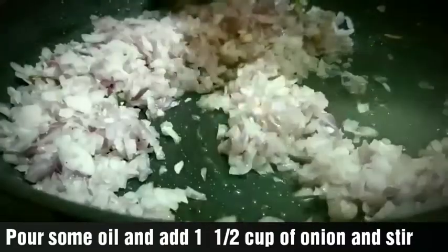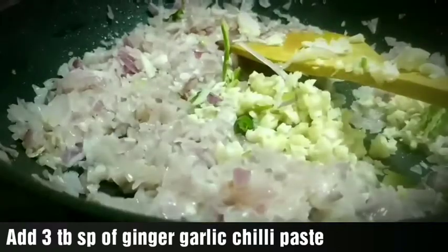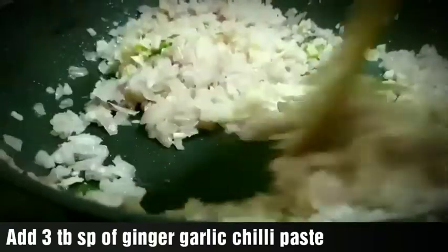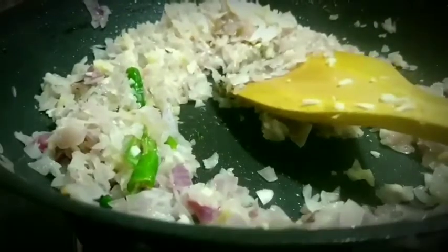Add 3 tablespoons of salt. Add a cup of water.